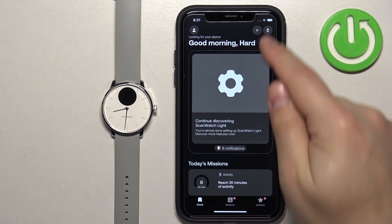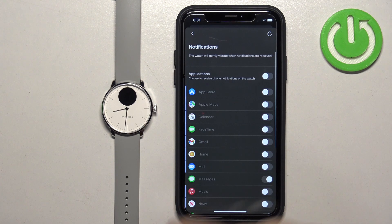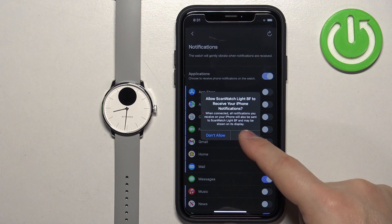Tap on the device icon in the top right corner. You should see the ScanWatch Lite on this page. Wait until it's done synchronizing, then tap on notifications. Turn on the notifications, and once you see this pop-up on the screen, tap on Allow.